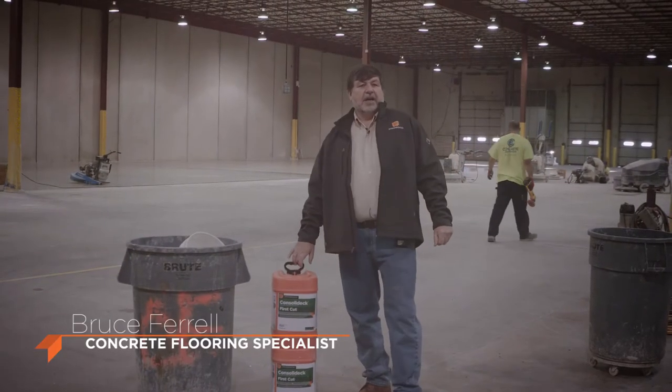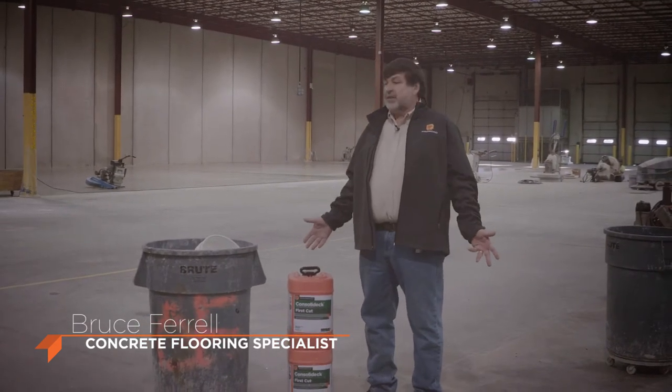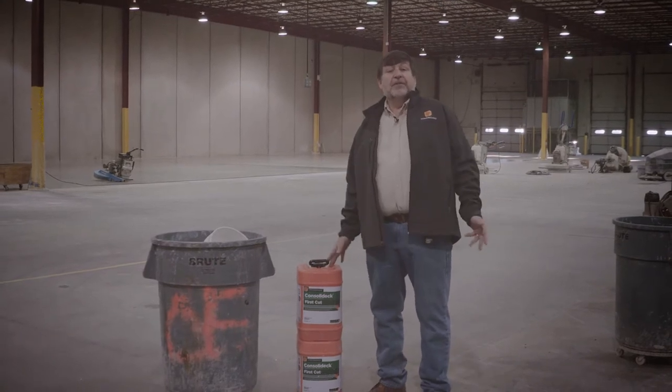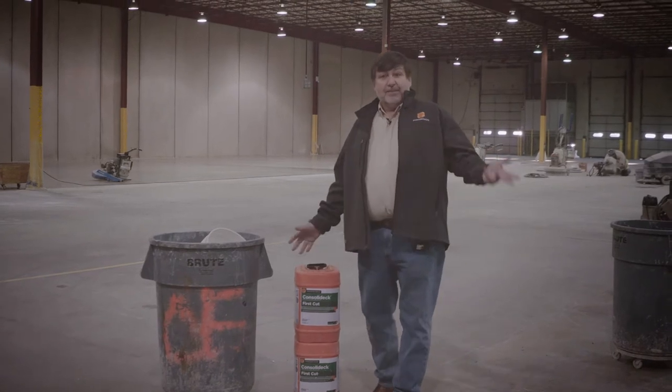We're here to start our initial cut on this floor. It's an existing warehouse that's been beat up. They've done all the repair work. We're now using the first diamond, and we're going to use the Prosico Consolidate First Cut — aptly named.